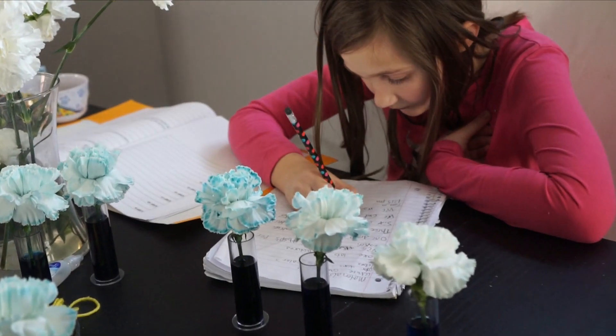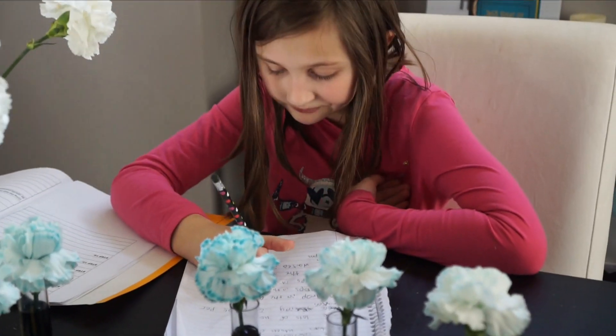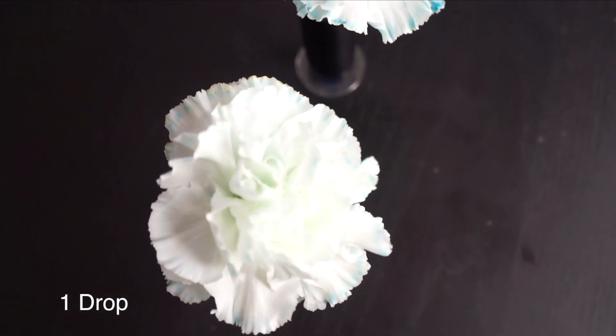Then it was time for Jamonkey to crunch all the numbers and get all the data up and ready from the board. Here's a closer look at the flowers and the differences from the drops.